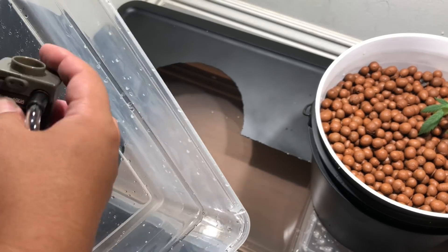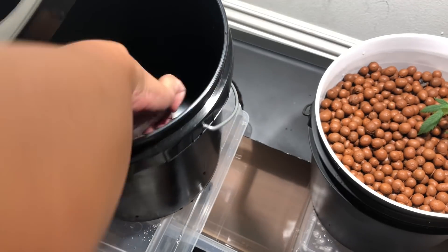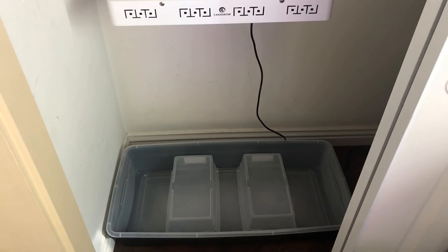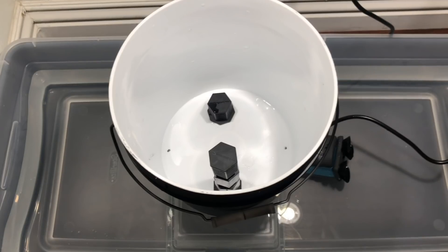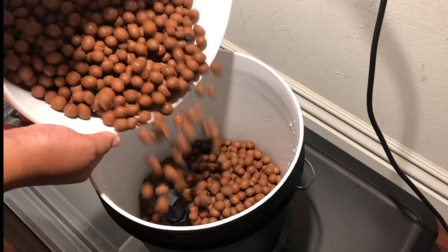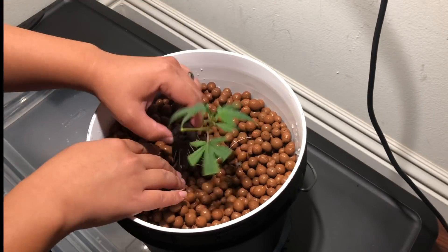This ebb and flow setup is as basic as it gets, and it's designed so I can easily interchange this between any two types of hydroponic grow systems while still sharing one water reservoir. So we have a water reservoir storage tote, the plant tray which is just a 3.5 gallon bucket held up by a smaller storage bin, inside there's a water pump connected to a flood pipe, and a drain pipe for when the water reaches the desired height. Let's give it a quick test. Fill it up with hydroton clay pellets, put in a plant, and we're good to go.